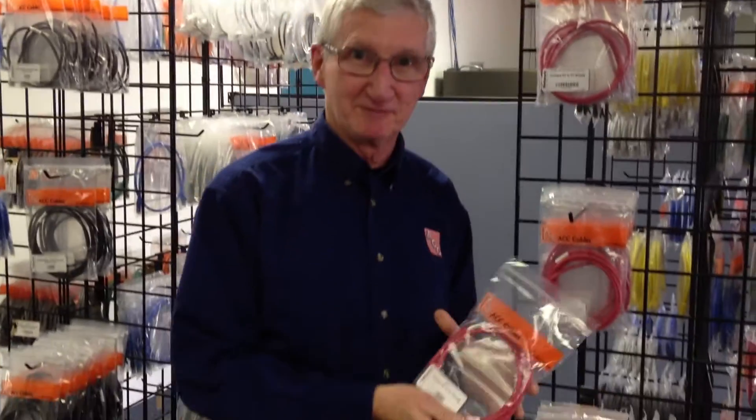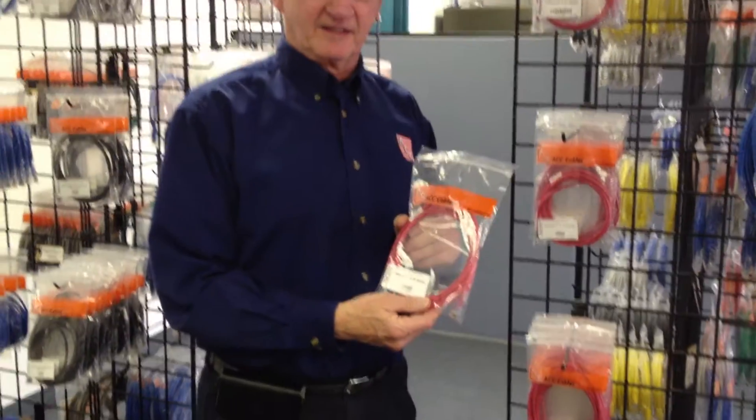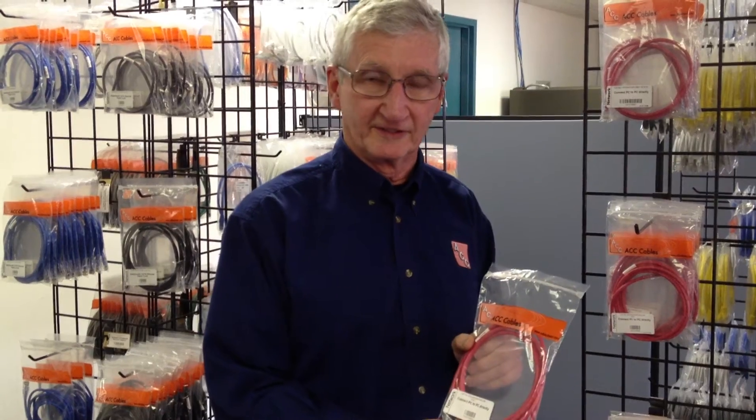I'm Bob Kirkby with Bitstreams, and this is a CAT5 network cable. One of the things that people don't realize is that periodically these need to be replaced. They actually wear out, or can wear out.